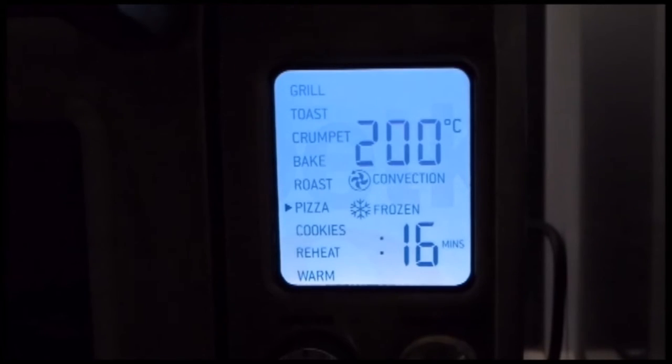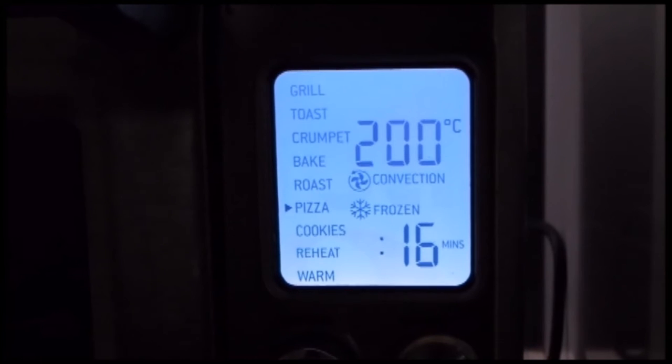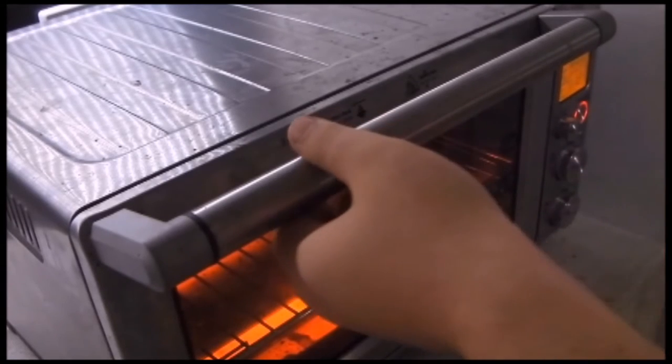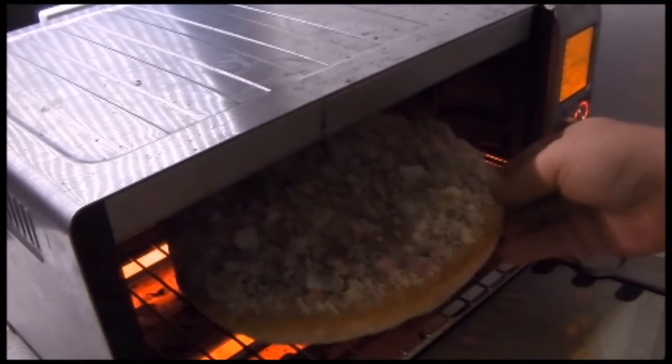The instructions on the back of the box recommend cooking at about 200 degrees Celsius for between 14 and 18 minutes. But I find a good rule of thumb when cooking in the toaster oven is to increase the temperature by 30 degrees Celsius and add 50 percent to the time. For the best results, place the pizza directly on the wire rack in the center of the oven.